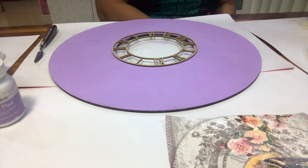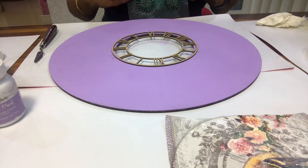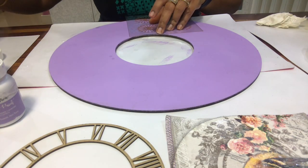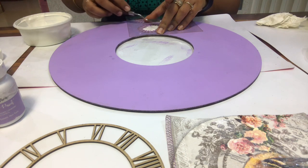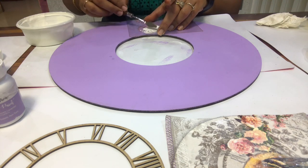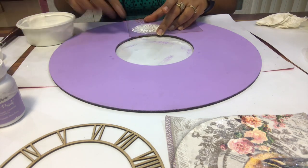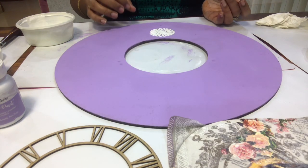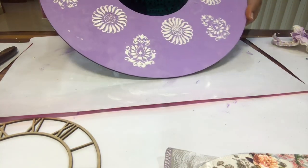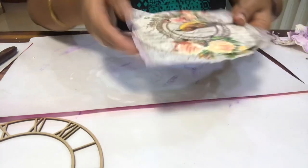Now we will make the stencil designs. We have taken the texture paint and the stencils, and we will build the stencil design here. Now we will keep it to dry — this is the decoupage portion.